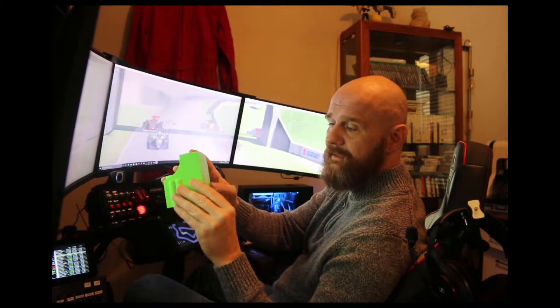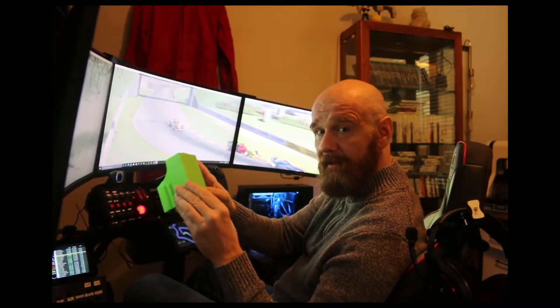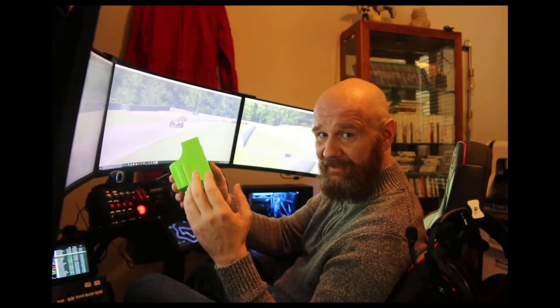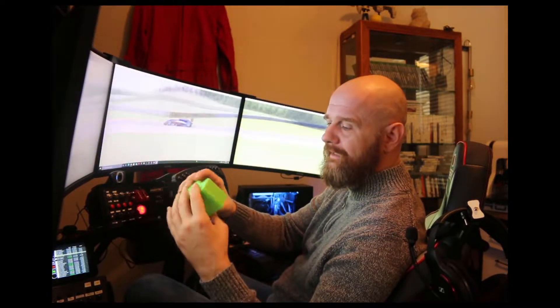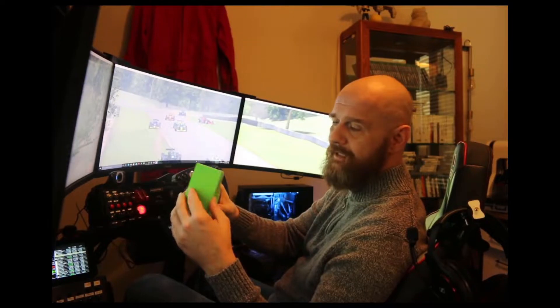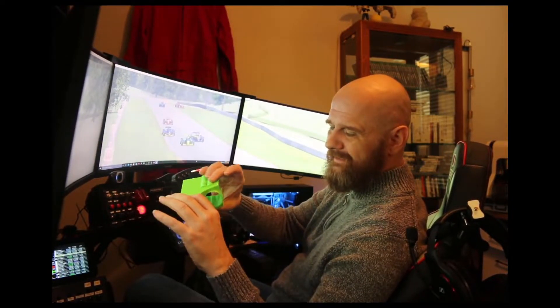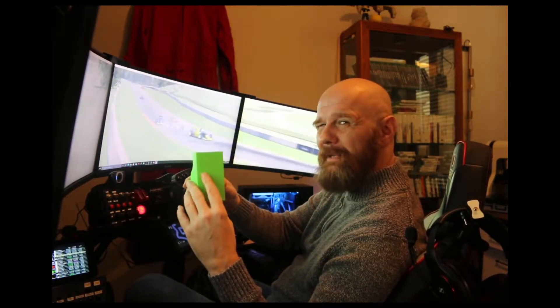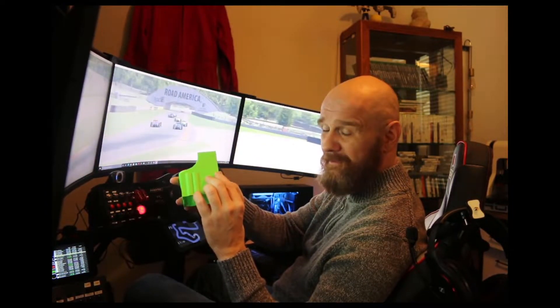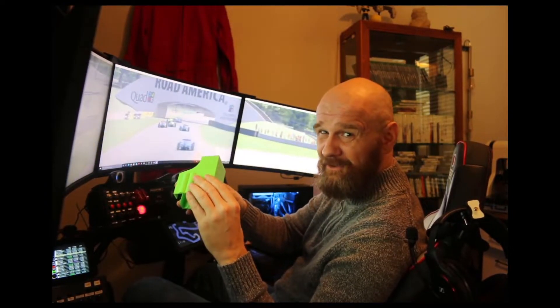It will only work with a pedal set that's mounted with the plastic front plates — it will not work with the metal front plates. The reason for that is I use the plastic ones, so this is what I made it for. If enough requests come in through the comments I may make one for the metal plate, but I think making one for the metal plate is going to be much simpler.